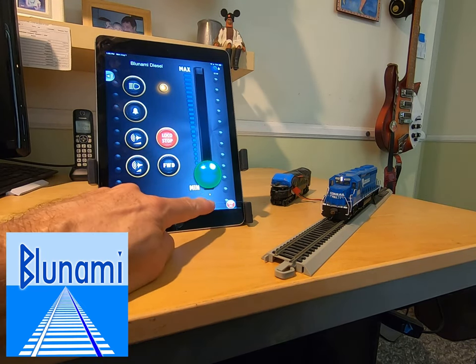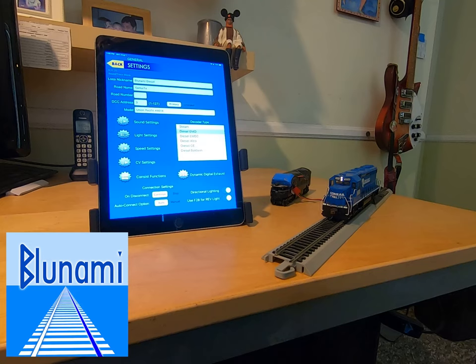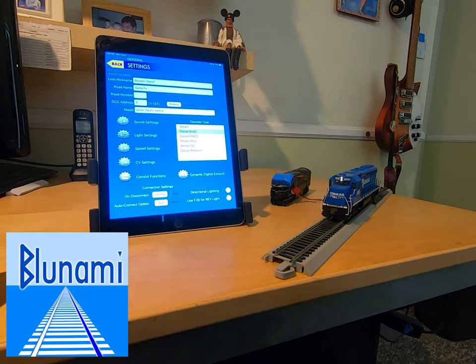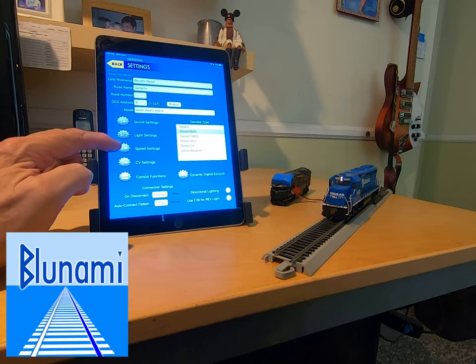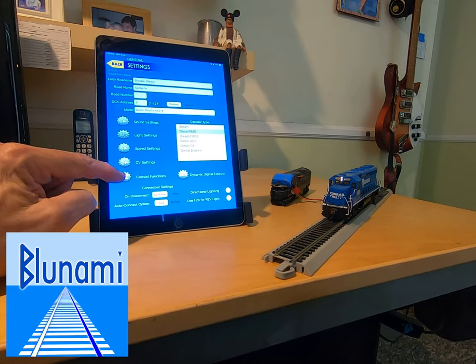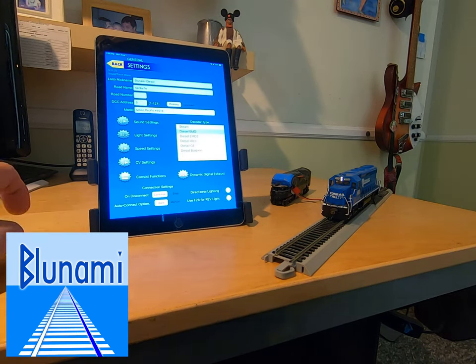Down here at the bottom we have the settings cog. Touch that and it takes you to the settings screen. The Bluenami decoder has over 300 controllable settings or CVs, and here we've taken all those settings and broken them down into a logical interface, so you can customize everything in your decoder without having to worry about CVs or read a manual. They're broken into things like sound settings, light settings, and speed settings. You have a CV section if you want to edit CVs directly, a consist function settings section, and dynamic digital exhaust — which is a one-button automatic setup.